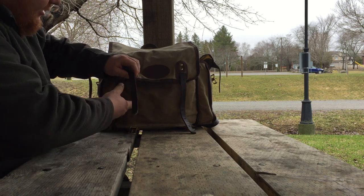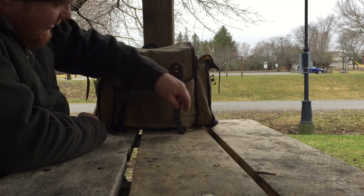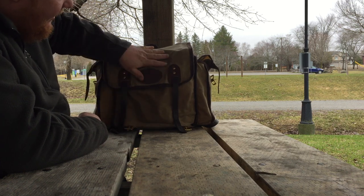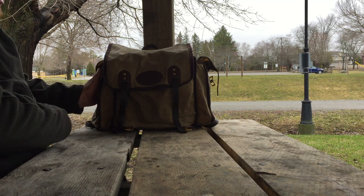I love the leather straps on this. You've got the nice brass belt buckles here, one on each side. These two here secure the main flap, and you've also got them on each side as well.